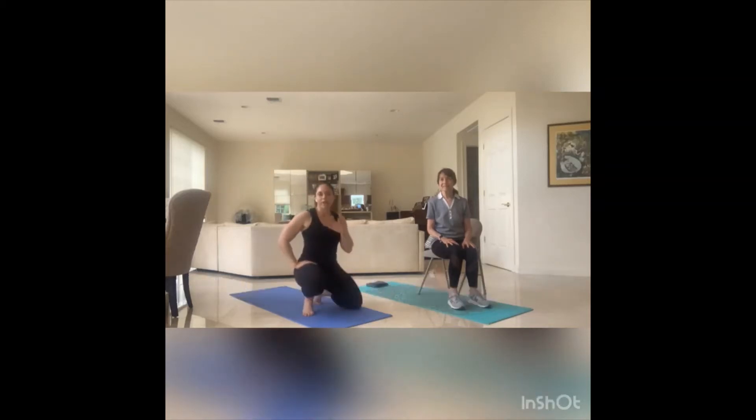Hi, welcome to Move with Shari. My name is Shari, this is Elaine, and thank you for joining today. We're gonna be doing a three-part workout — three separate videos, about 10 minutes each. First one is gonna be some bodyweight warm-up with some mobility or active stretching. Second one is gonna be interval work, so we're gonna get the heart rate up and burn some calories. Third one is gonna be some core work and cool-down stretch.